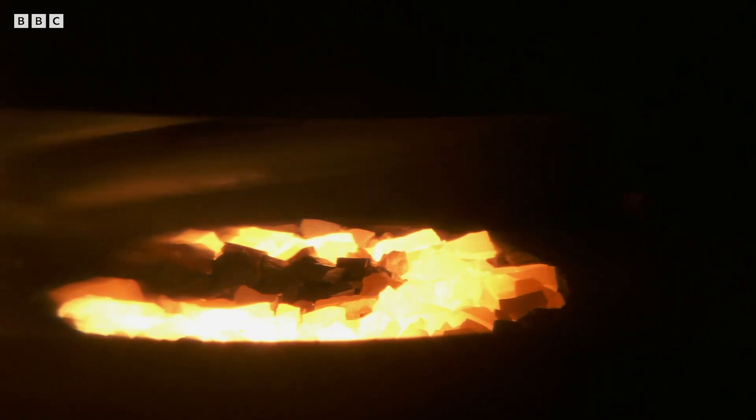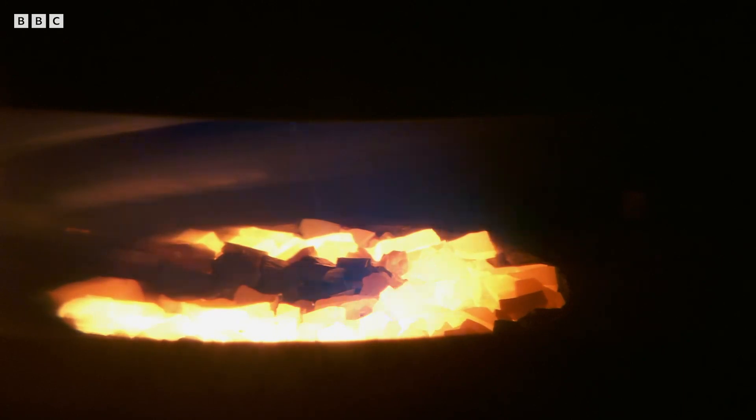How much gold are we talking? The amount of gold that we evaporate is about 40 grams. The amount that gets onto the mirror is a quarter of that — just a few grams. To put it in perspective, one sheet of paper is about a thousandth of an inch thick. We could fit 100 gold coatings into that piece of paper.